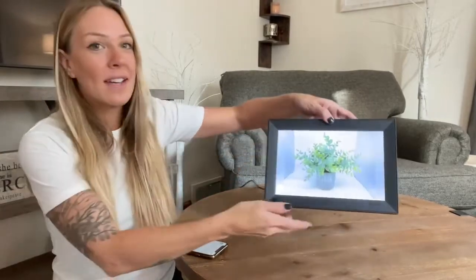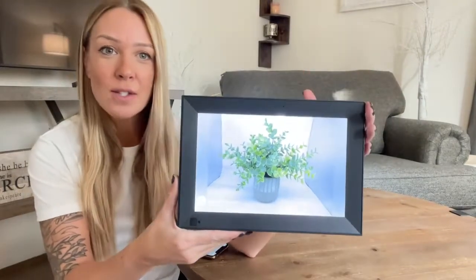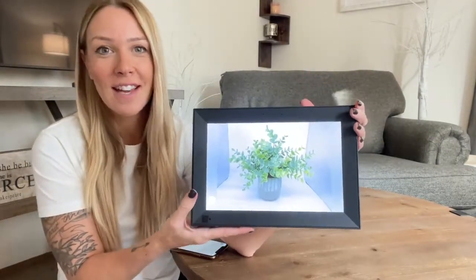Once you have this set up, I love that it's going to be Wi-Fi enabled. What that means is once you download that app that I showed you, you're going to be able to send a code to your friends and they can send pictures and videos directly to your picture frame whenever they want. The clarity on this picture frame is incredible — I absolutely love how it looks. It's crystal clear and you can have it on a slideshow.